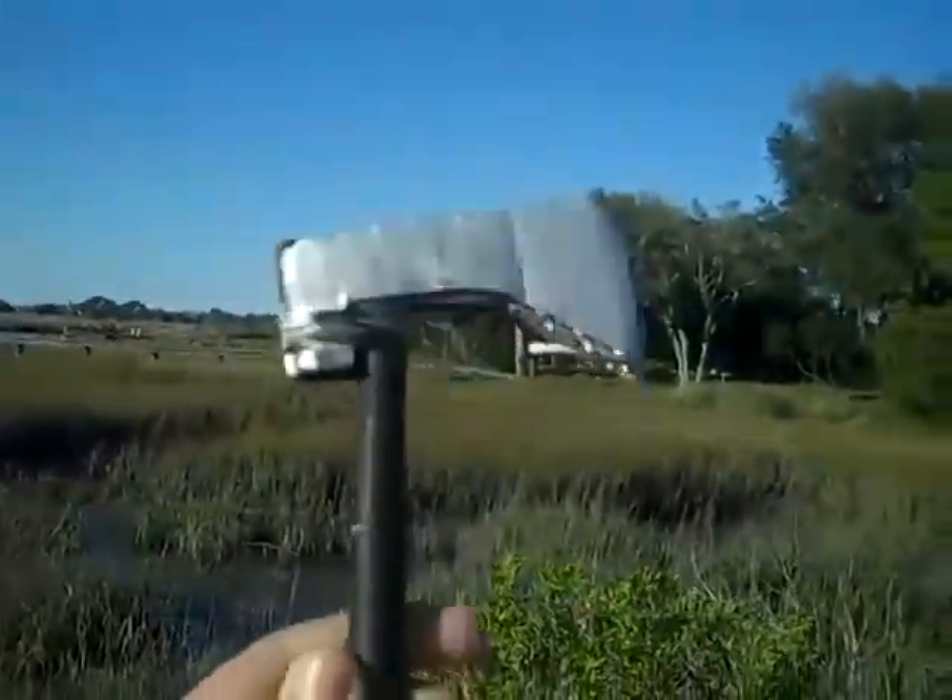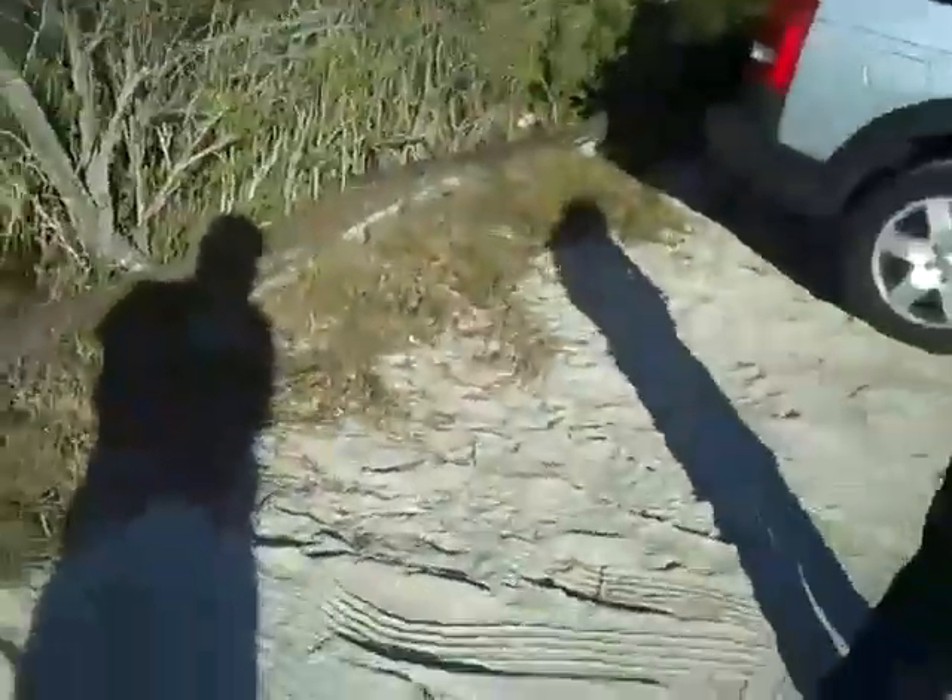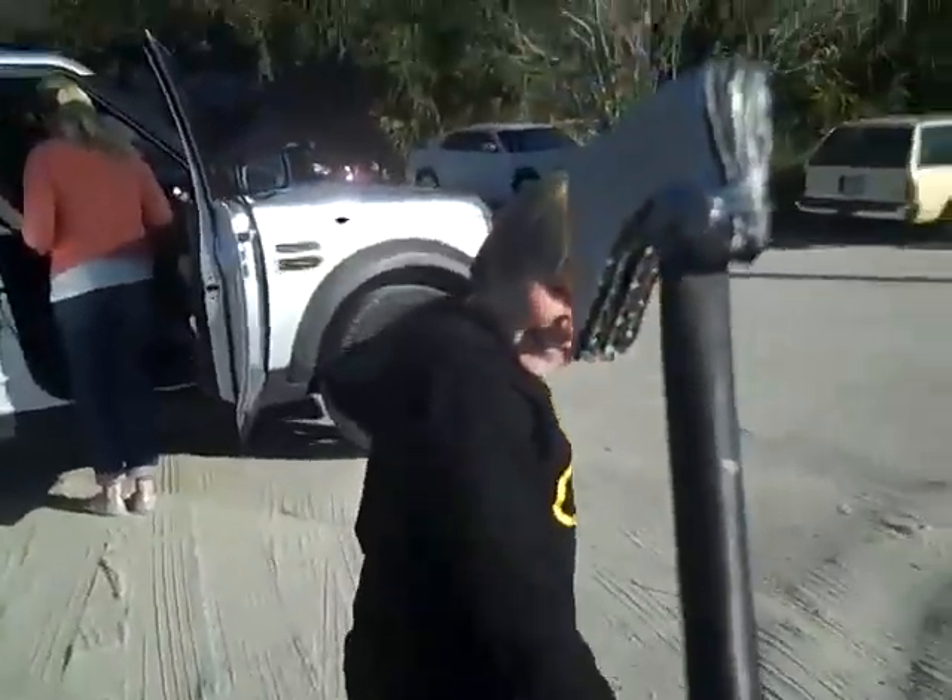Hey YouTube. I got a Lipton iced tea bottle halfway full of water, and I'm going to be throwing my movie prop tomahawk at it to show you how strong and powerful it is. Here's the finished product. It really does hurt — I'm going to attack someone. Rate, comment, thanks for watching!